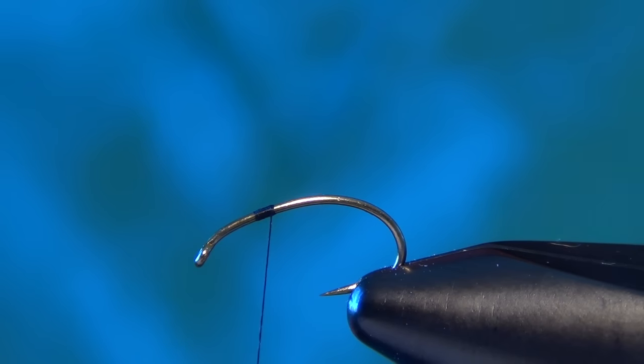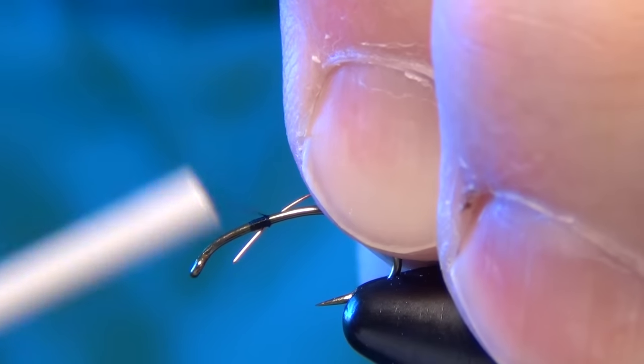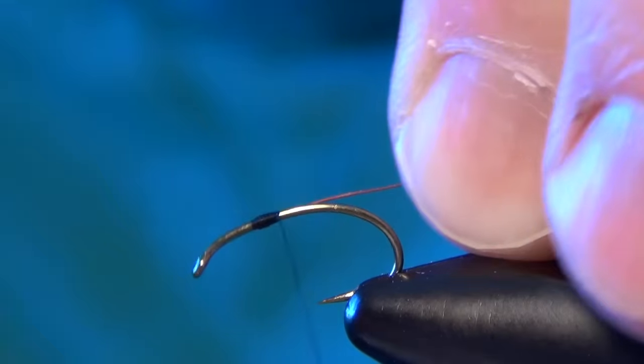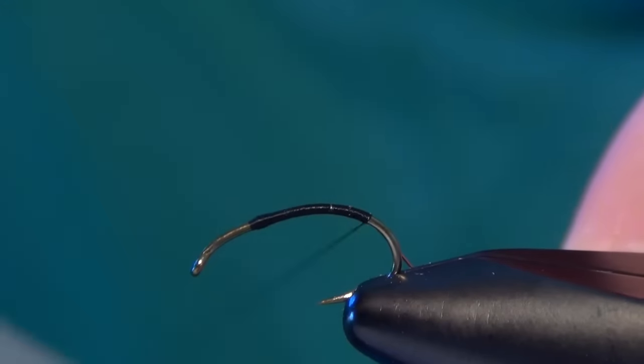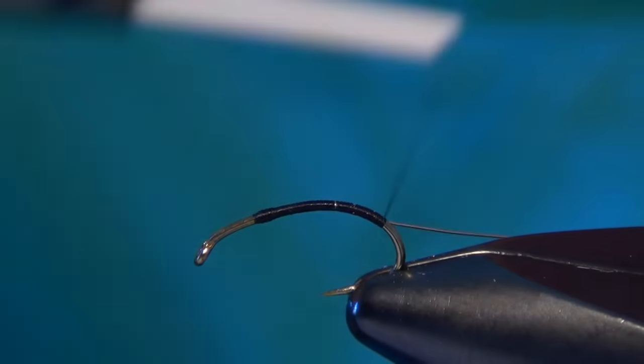The first material we're going to tie in is some small copper wire. We're going to tie that in right about a third of the way back from the eye of the hook. Then we're actually going to take this copper wire and wrap down the bend of the shank, going about halfway down the bend.